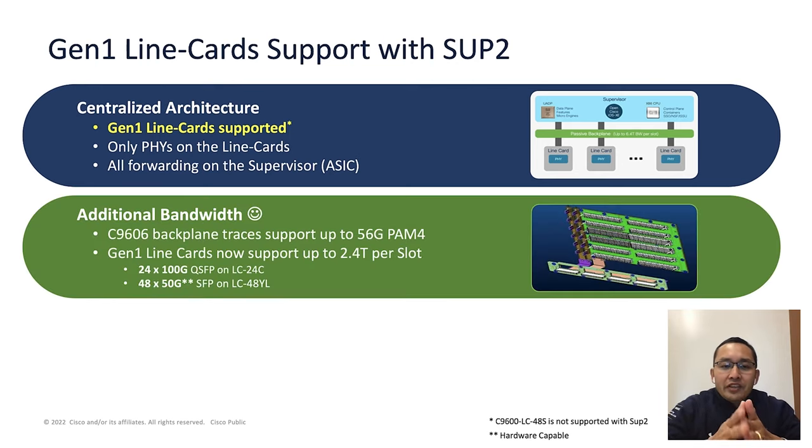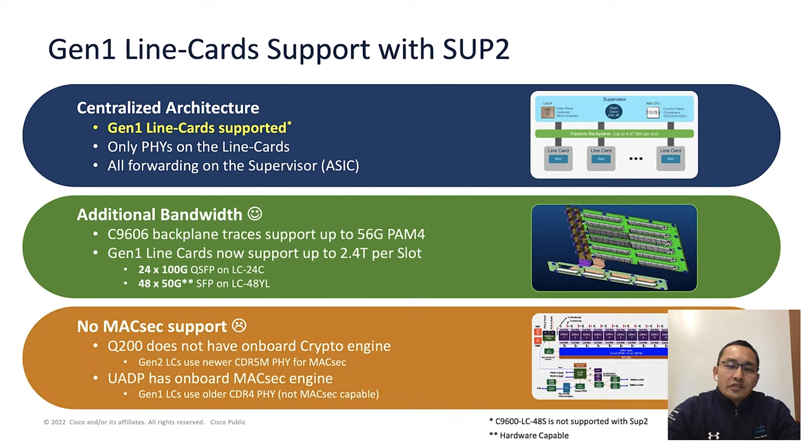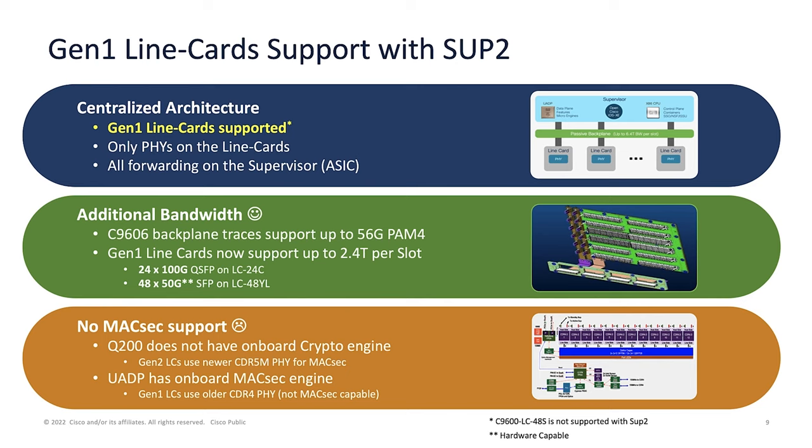One great benefit of using Generation 1 line cards with Supervisor 2 is a bandwidth increase using the same line card. For example, the 24C line card can now support all 24 ports at 100G speed. With Supervisor 1, the same line card supported up to 25G speed; with Supervisor 2, it can support 50G speed when 50G optics become available. However, there is one drawback: Generation 1 line cards will lose MACsec capability when used with Supervisor 2. As mentioned, Supervisor 2 doesn't have an encryption engine on the ASIC, and Generation 1 line cards don't have a CDR5M FPGA like Generation 2 line cards. So if you are using a Generation 1 line card with Supervisor 2, MACsec will not be available.